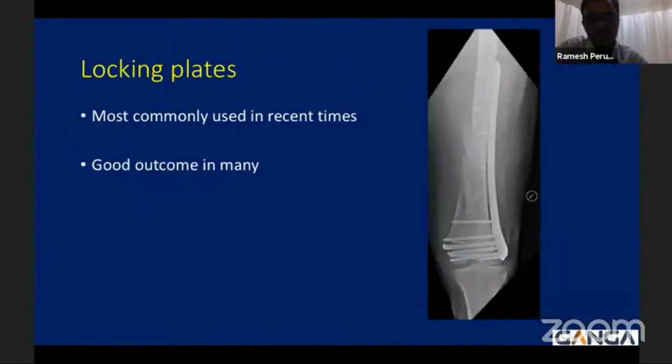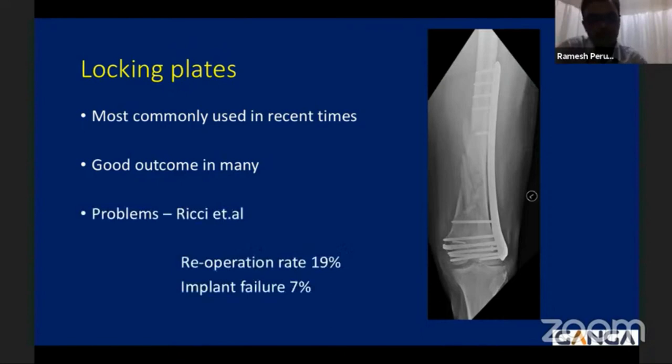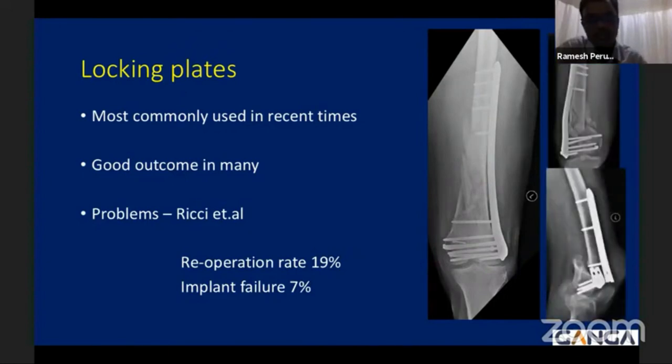Locking plates are most commonly used in recent times and there are good outcomes in many situations when the principles are properly followed. However, there are many articles regarding the pitfalls and problems of locking plates. Re-operation rates are up to 20 percent and implant failures — in the form of loosening of screws or breakage of plates — are common, up to 7 to 10 percent.